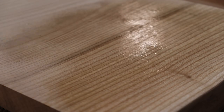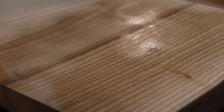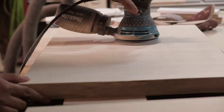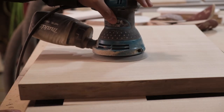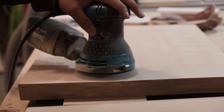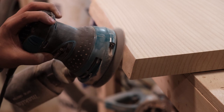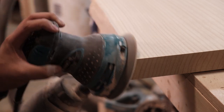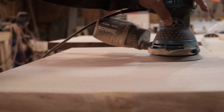I water popped all my pieces to raise the grain one last time before doing my final sanding. It's nice getting to the last grits of sanding — you can really feel and tell when it's ready for finish when it's so smooth. Just take your time and enjoy the ride.